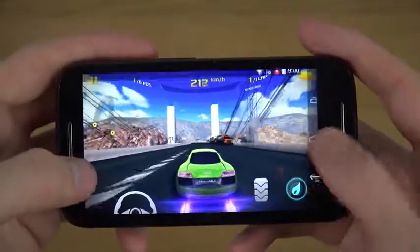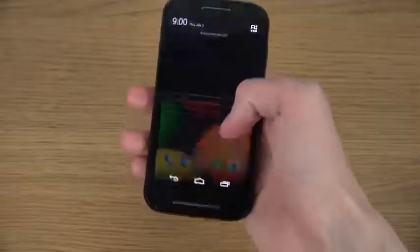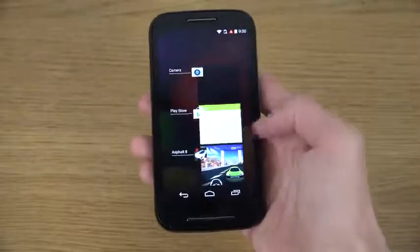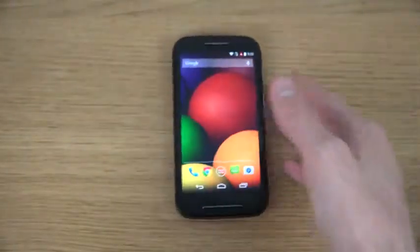But yeah, just a quick little look here on the Moto E. As you can see it did run amazingly, and that is very very nice for a phone in this price range. So yeah, quick look.